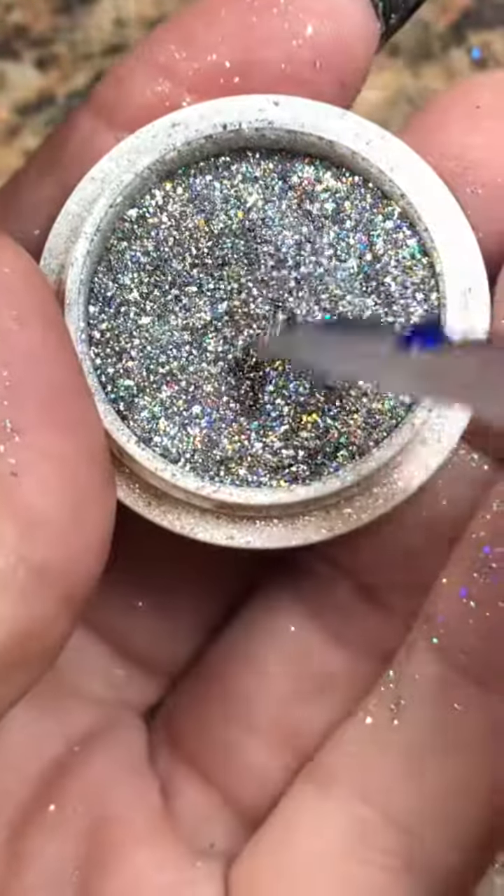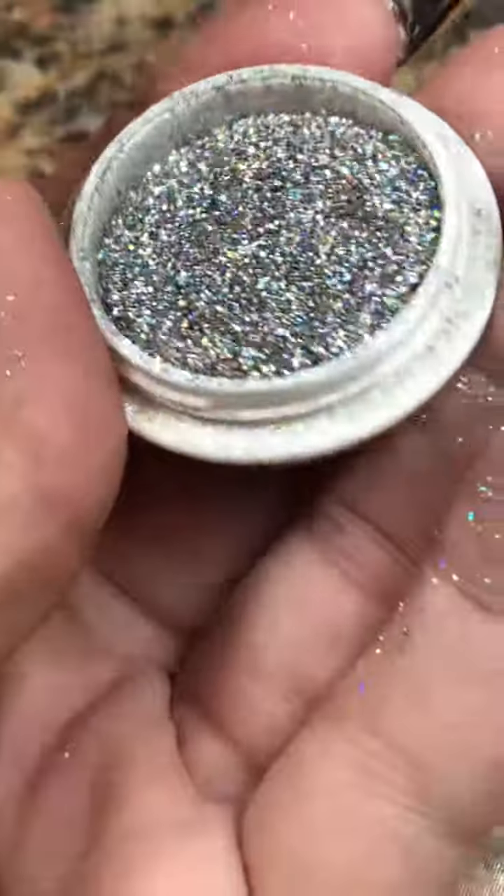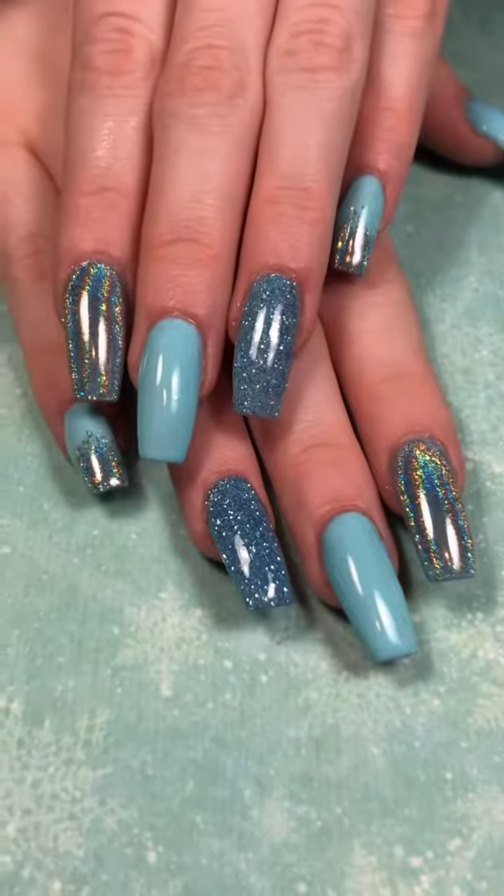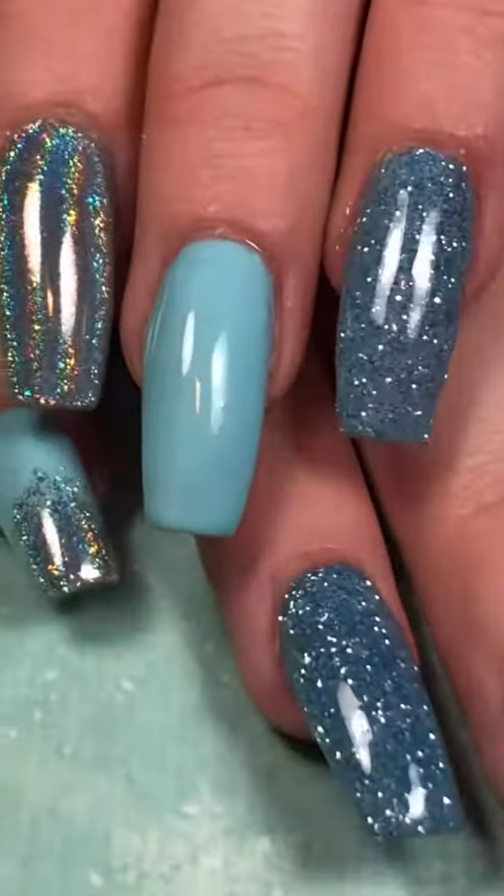I'm gonna show you this holographic glitter close up — you see how it's more chunky than you'd usually see? That's what you want to look for. But after a topcoat, guys, it's beautiful — my gosh. Here's the final look.